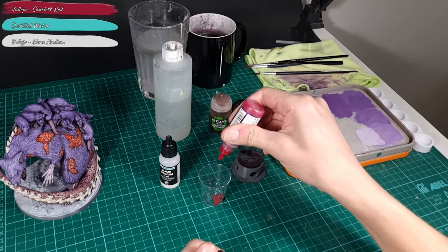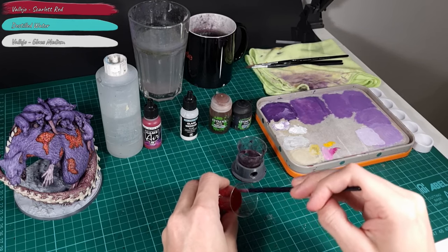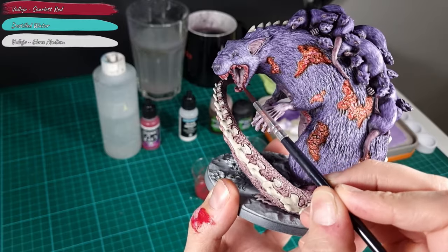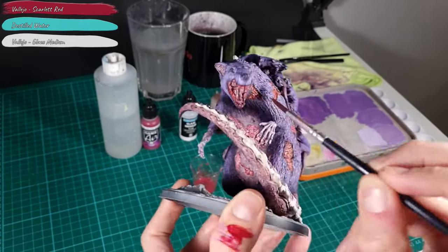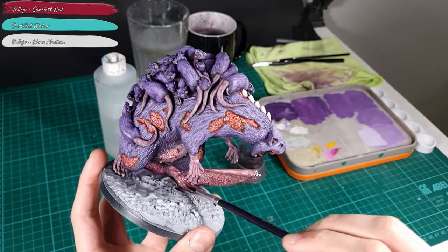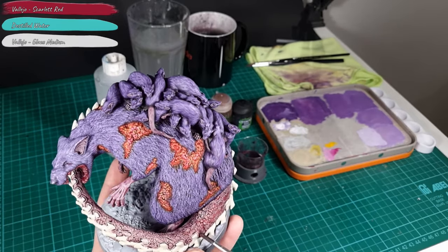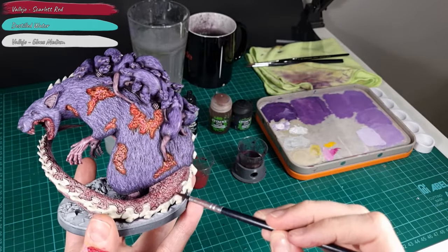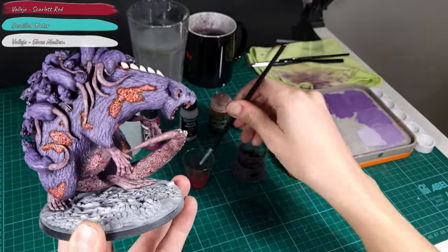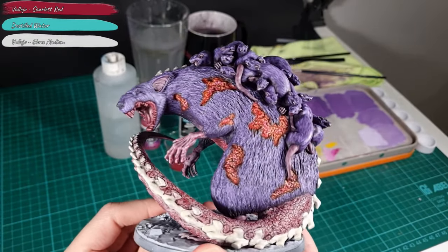For the next step I make a new glaze which consists of 8 parts Scarlet Red, 5 parts Glaze Medium and 5 parts Water. I apply the glaze to the teeth and mouth, as well as the hands, feet, and tail — however I am careful not to overdo it on these body parts. For the hands and feet I thin the glaze by applying a small amount and then loading my brush with a bit of water to gently push it around. For the tail I apply the glaze in a more sporadic pattern, creating spots to achieve the desired effect. If you apply too much glaze, you can easily remove it by wiping it off with your finger or a cloth.